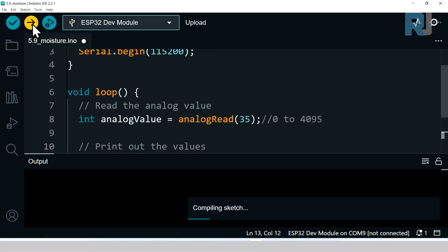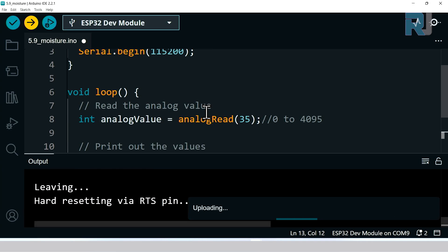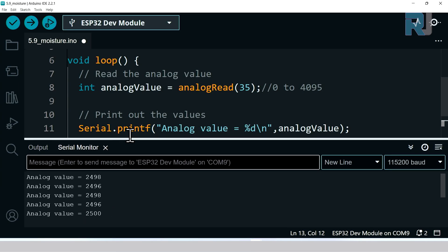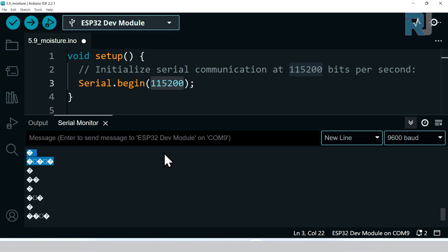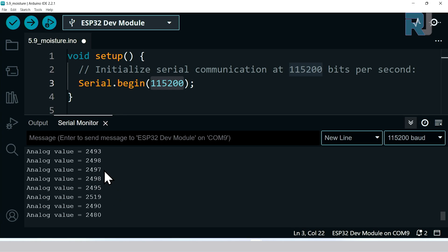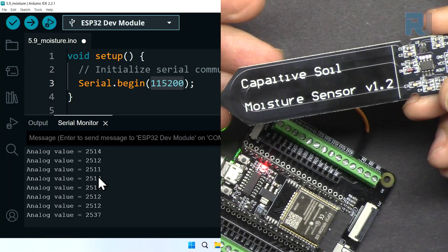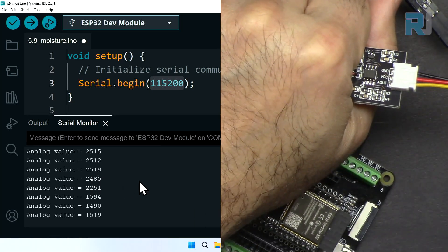Click Upload and wait for the code to be uploaded. Then open the Serial Monitor. Make sure the baud rate is set to 115200 to match the code — if it's set to something like 9600 you will see unreadable data. With the correct setting you can read the values. Currently we're getting around 2500 even without the sensor immersed in anything. Bringing a hand near the sensor changes the reading to around 1800, showing the capacitive effect.